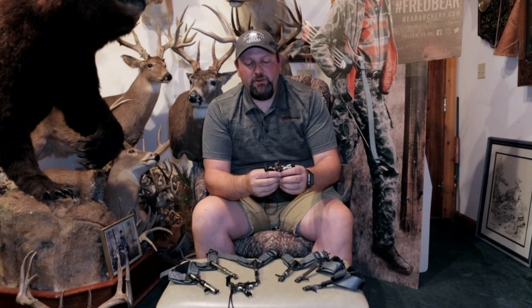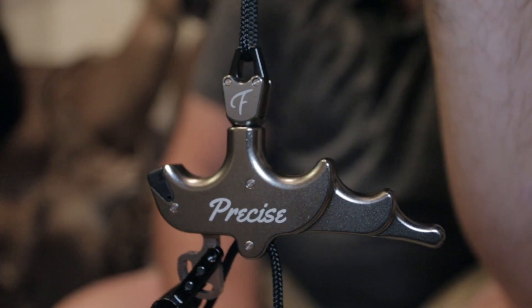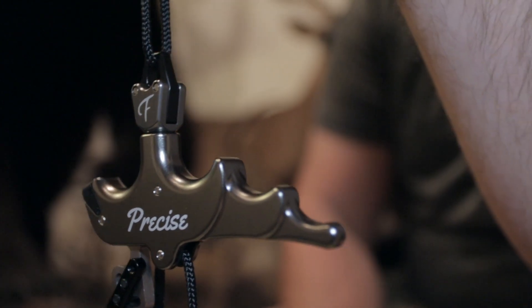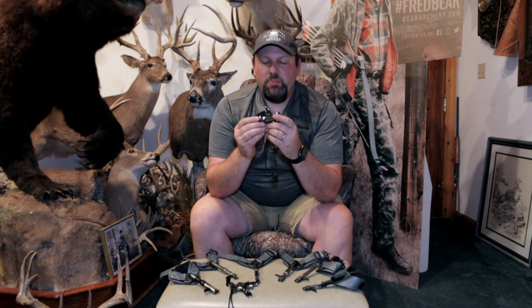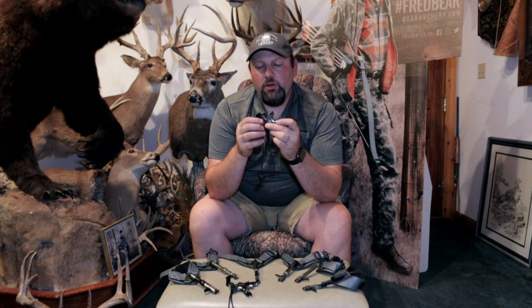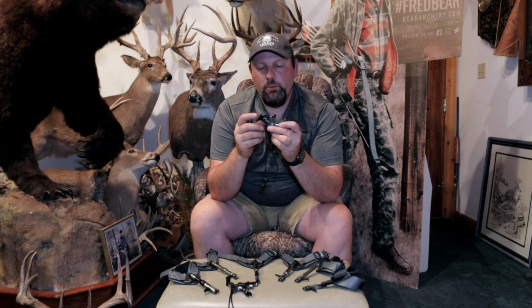Now that we've finished the wrist strap releases — a lot of guys have moved to a thumb trigger for hunting as well as target, and a lot of hunters have gone to a thumb trigger or handheld release. There are two handheld releases in the Fletcher lineup. Starting with the Precise — it comes with your lanyard already attached so you can hook it on your wrist and not drop it while shooting.